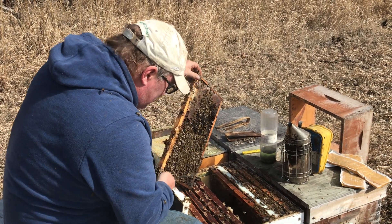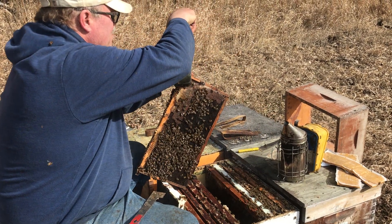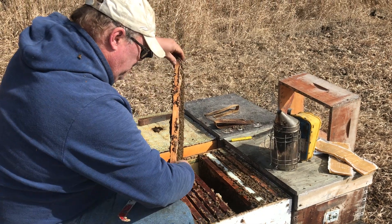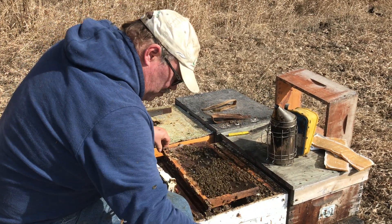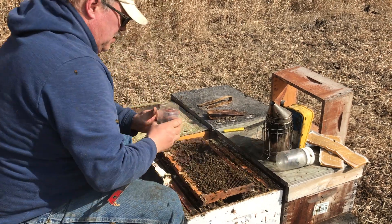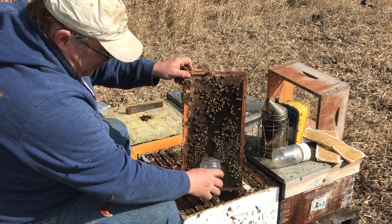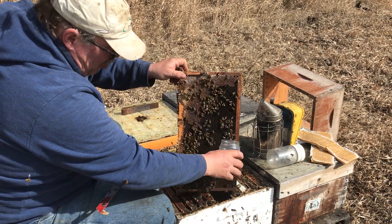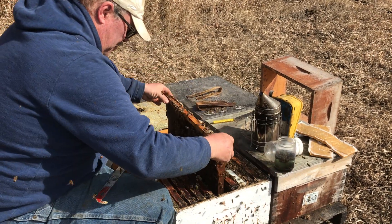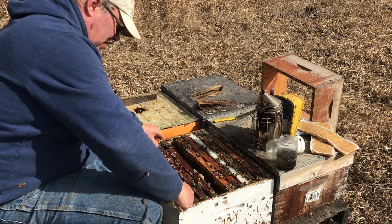Once you're into the center of the hive, you want to make sure that you don't have a queen on the frame. Then you run that sample jar down the frame and the bees will kind of roll in there. Put the hive back together just the way it was.